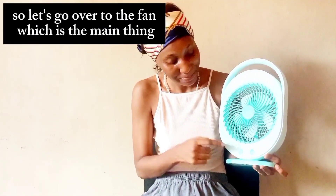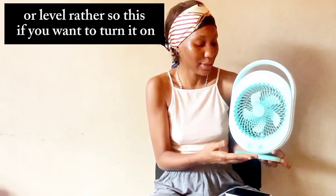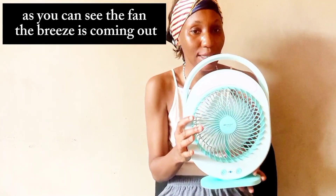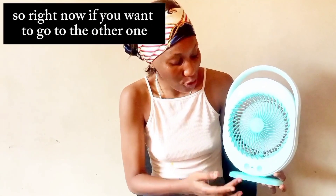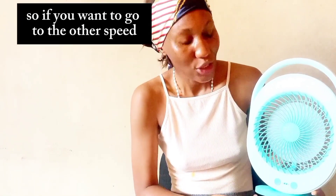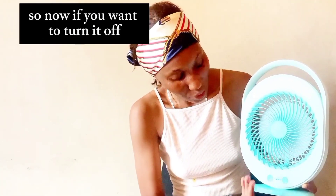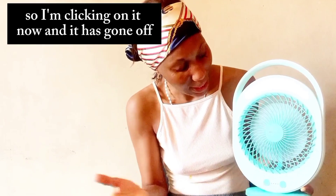Now let's go over to the fan, which is the main thing. The fan has different speeds as well, just like the light has different levels. If you want to turn it on — it has started working, as you can see, the breeze is coming out. This is the lowest, speed one. If you want to go to the next speed, you click again — that's speed two, and it increases. Click again for speed three, and as you can hear, the speed has increased. To turn it off, you click the button and it goes off.